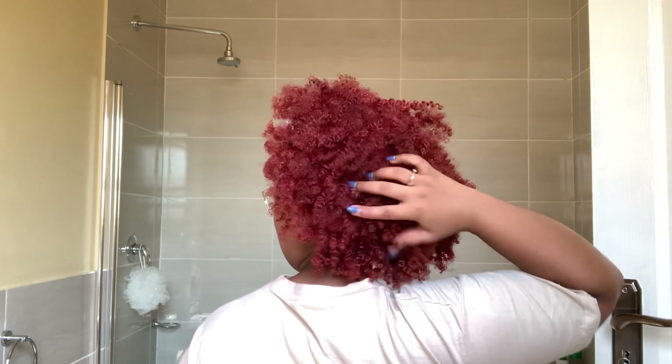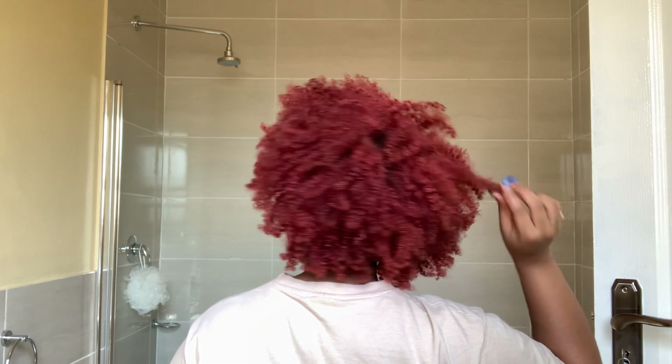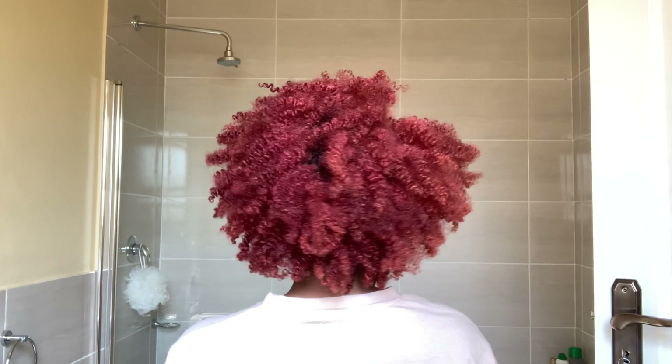Let me show you from the back before I forget — ain't she cute?! Auntie Jetties did that.